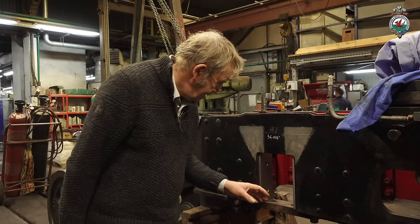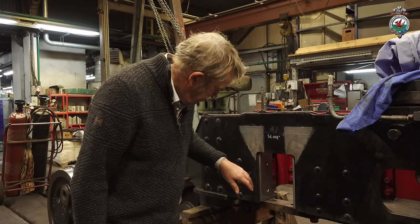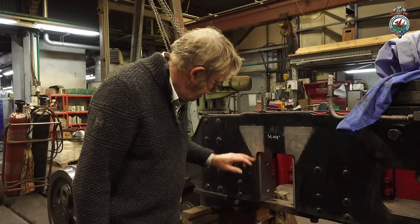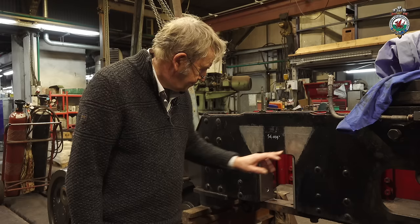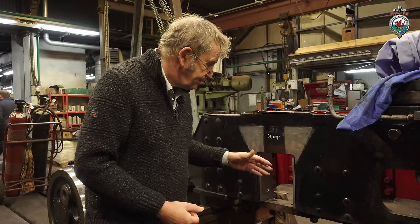These are the horn gaps where the axle boxes operate. These wear plates have been measured accurately so that they're square and any wear in them has been taken out — I don't think there is much wear. Also these areas here have been polished up because this is where we occasionally find cracking off the corners of the horn blocks, because the wheels are waggling the bogie about and the frame will flex in this area. I don't think we've got any cracks here, so that's a good thing.